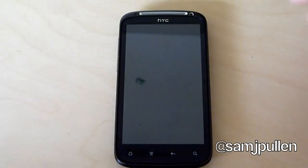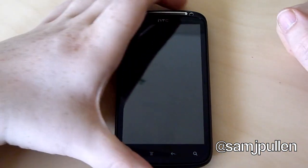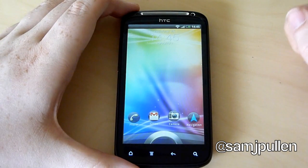Hey everybody, it's Sam back once again. In this video I'm just going to be showing you the new HTC lock screen on the Sensation. It comes as part of Sense 3.0.